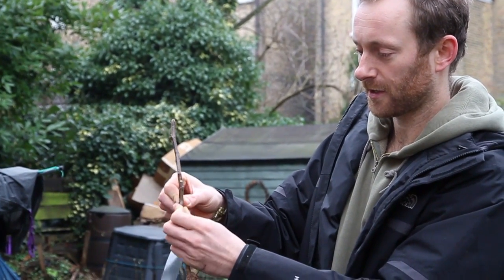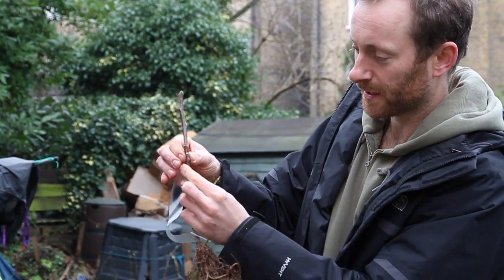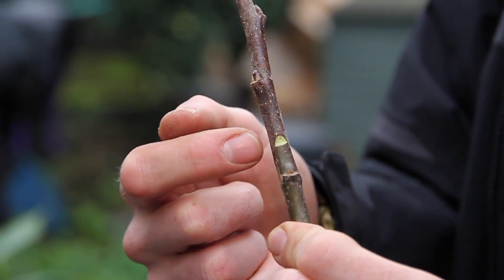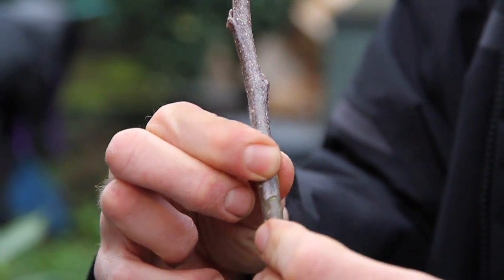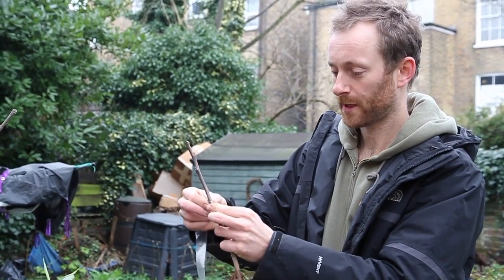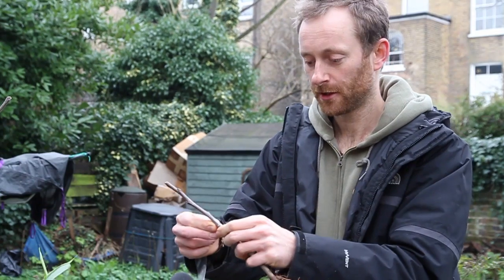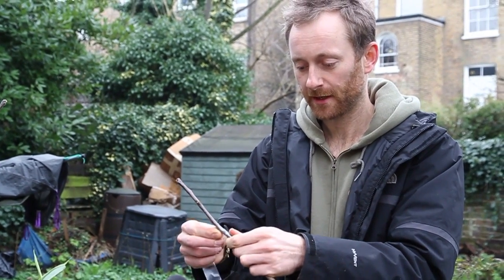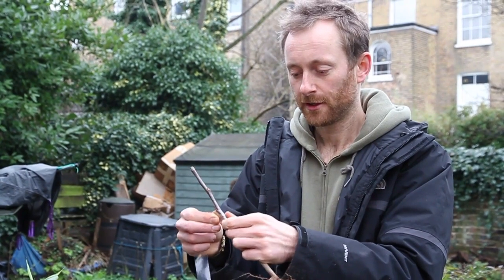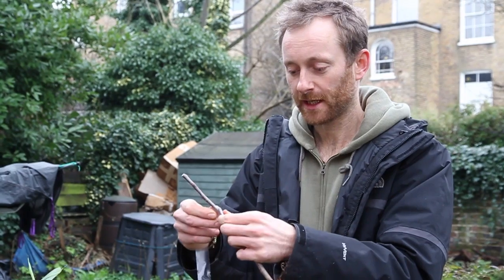Now I'm getting some grafting tape. I'm trapping it around the bottom and working my way up - this binds the two together and pulls them tight. Also worth mentioning: at the top of the scion you should see a small exposed cut surface - that's known as the church window, and that's good, as it aids callusing. I'm wrapping this nice and tight; it also prevents the cut wood from desiccating - from drying out - creating a nice seal.